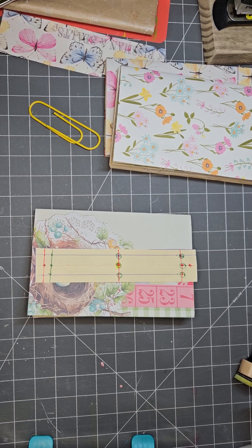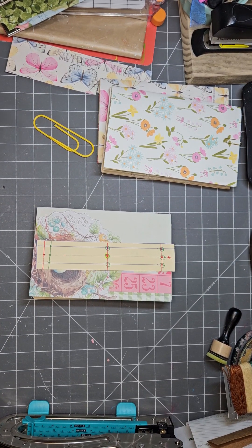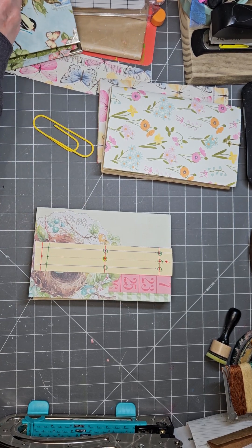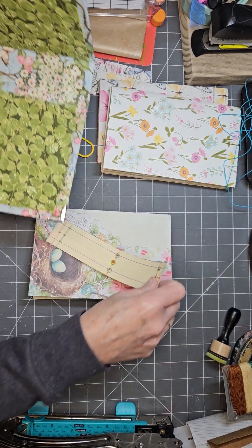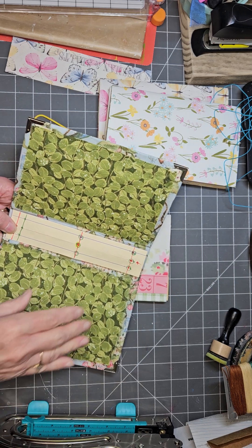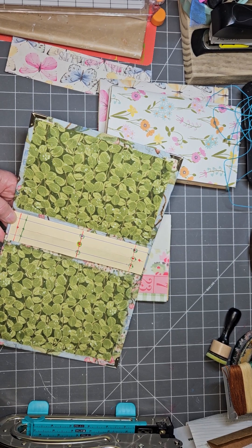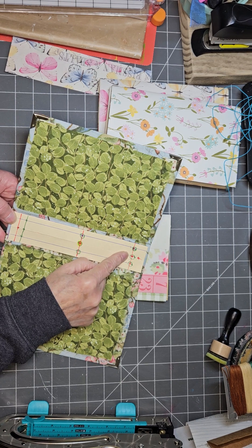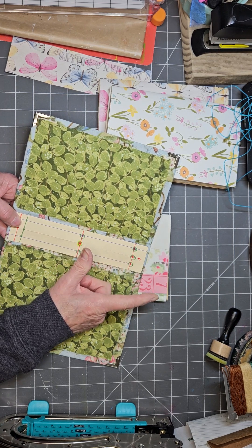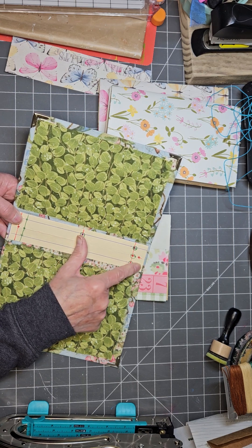I'm going to try really hard not to get my head in the camera. The first thing you need to do is create a template that fits inside your spine — the length of your spine. Here's my spine. You need to know where you want your signatures to sit. Some creatives have theirs sit about an inch down and an inch up. I usually like mine about a half an inch down and about a half an inch up — that's completely up to you.